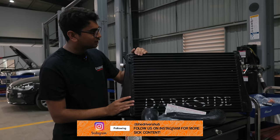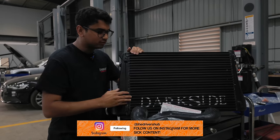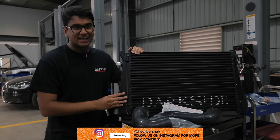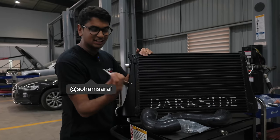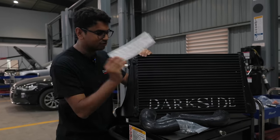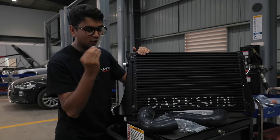Really cool looking intercooler — blacked out, murdered out. You have the hoses, the clamps and all of those things, but the thing I was most excited about was the t-shirt. Thank you so much for giving us the t-shirt and these stickers. One will be going on to my laptop and one will be going on to the car, and this one I will put on the scooter.